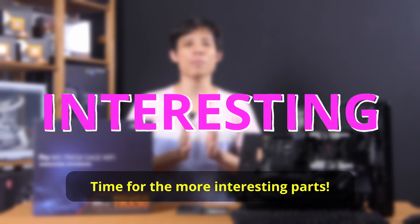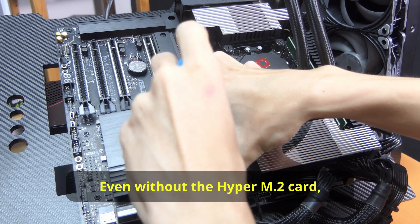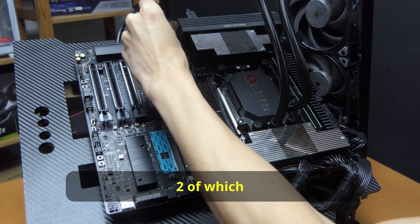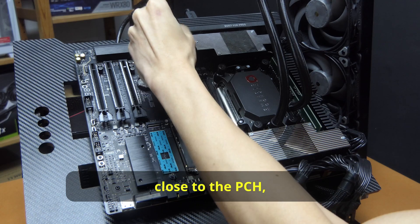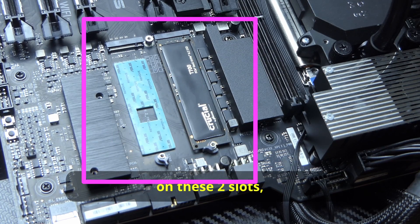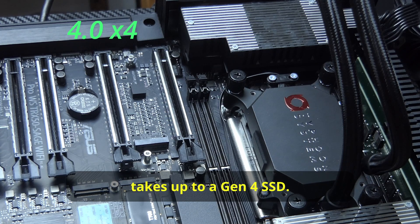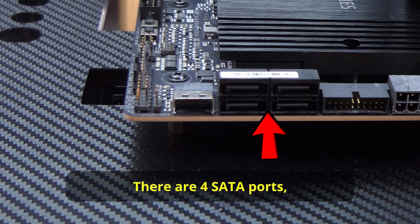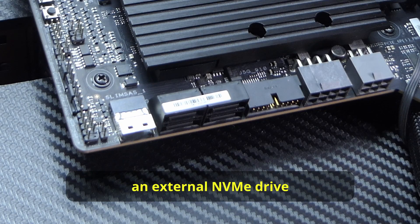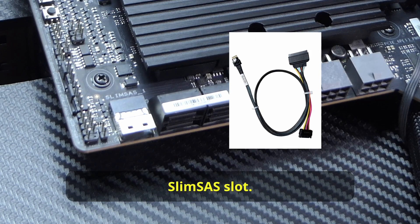Even without the Hyper M.2 card, there are quite a few storage options on this motherboard. There are three M.2 slots: two of them are under a cover close to the PCH, and the third one is separate. You can put Gen 5 SSDs in those two slots, while the third one takes up to a Gen 4 SSD. There are also four SATA ports and one Slim SAS slot. You can install an external NVMe drive using the Slim SAS slot.